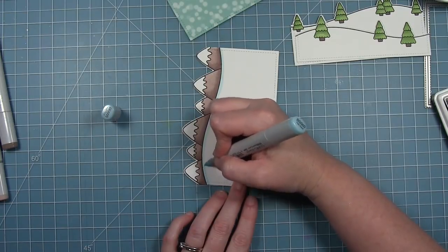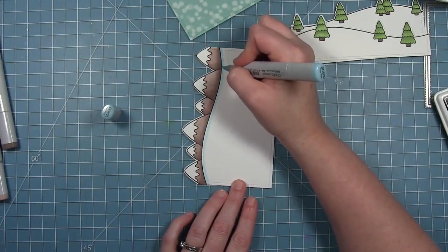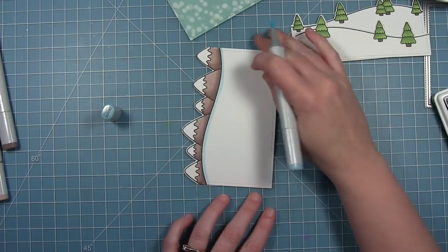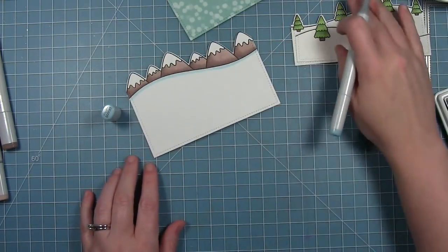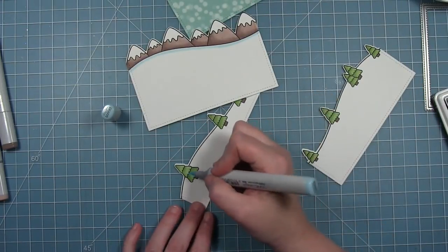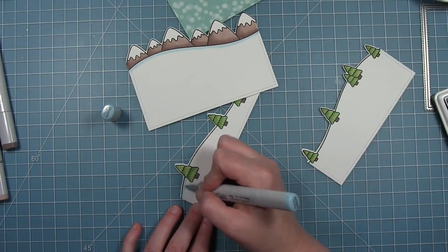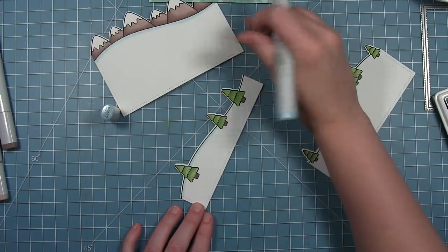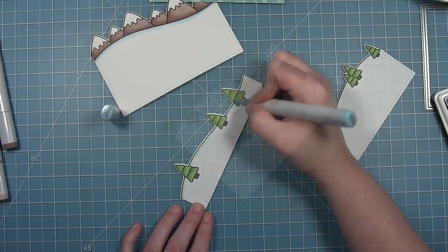For my snow and white things I usually do a cool gray line, but on this one I wanted something a little different. So I'm going in with a very pale blue and drawing my line right underneath the line of the snow bank, just outlining it, and then leaving the rest of the snow as the white cardstock.